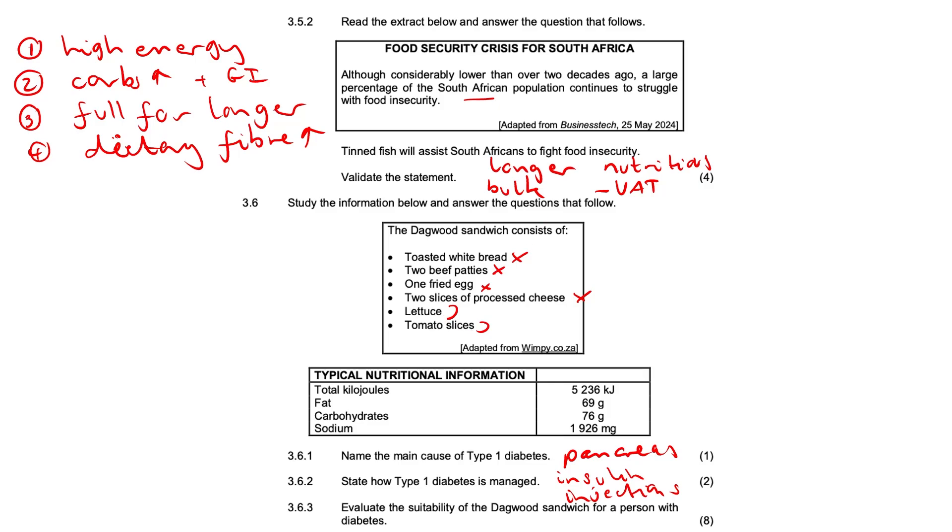The lettuce and tomato slices do not mitigate all the other threats — it's not a prevention. You can't just say it's healthy because it has lettuce and tomato, because the Dagwood sandwich also contains beef patties, processed cheese, and fried eggs that are really high in fat. The patties also contain loads of trans fats, which should be avoided and restricted, because diabetic people are more prone to heart disease and stroke.